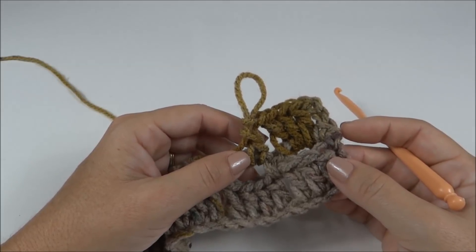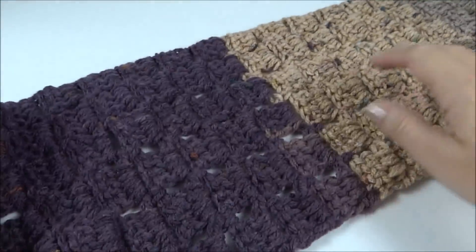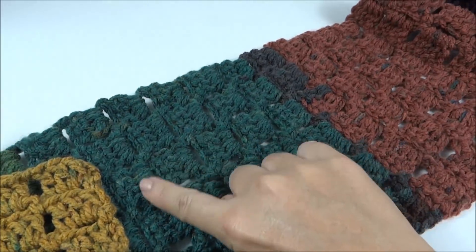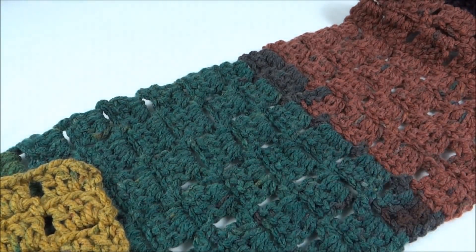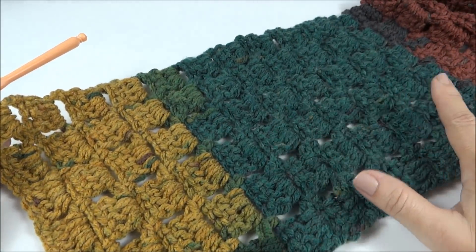Completei as 38 carreiras, contando só as carreiras dos blocos. Olha só — a gente fica como se fosse um cachecol.